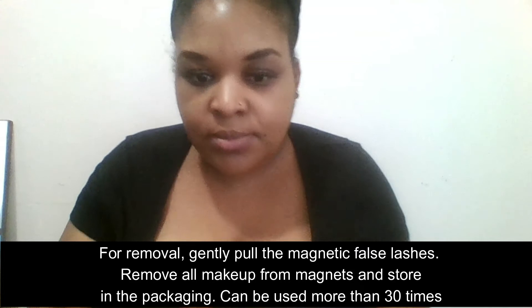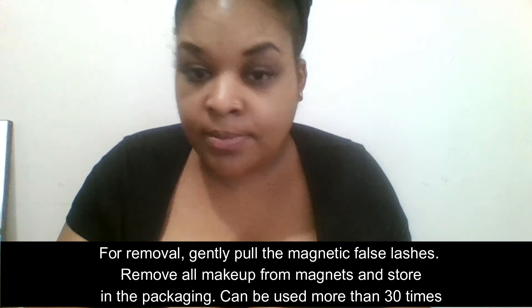For removal, gently pull the magnetic false eyelash. Remove all makeup from the magnets and store in the package. They can be used more than 30 times.